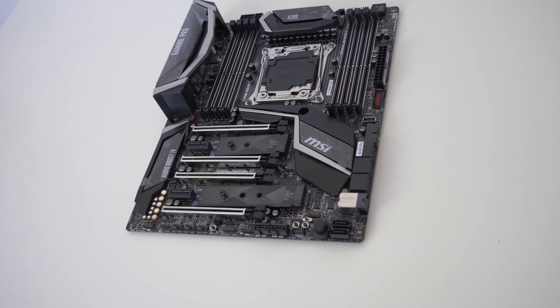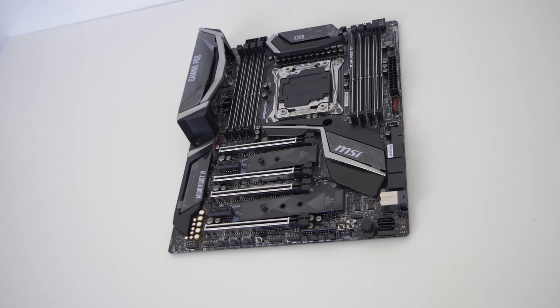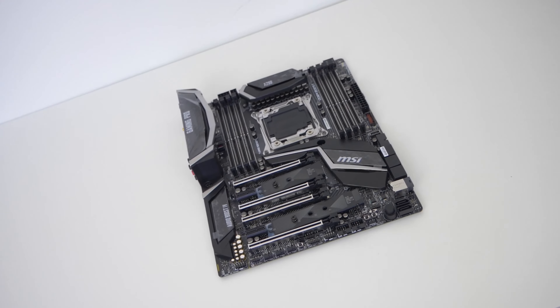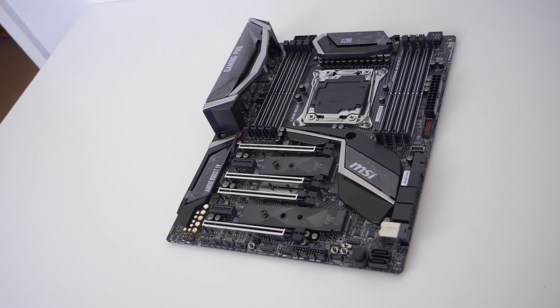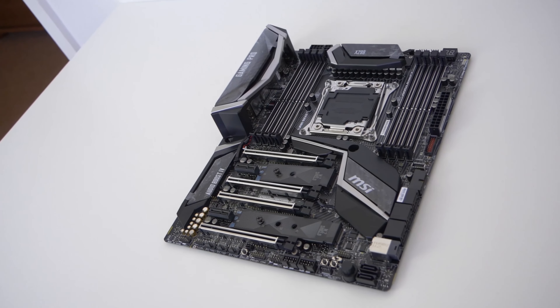Those PCIe lanes come in the following order: X16, X1, X4, X16, X1, and X8. How many of these and what combination you can use is going to vary significantly depending on the CPU you're using. This lower end i5 that I was sent for this video only has 16 PCIe lanes, which is really going to be limited, especially considering certain use of M.2 slots will dig into that PCIe lane usage.